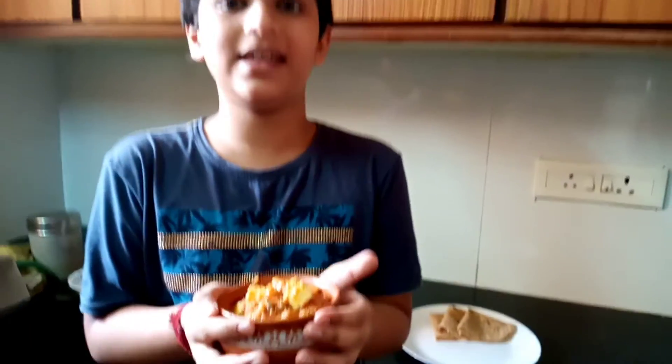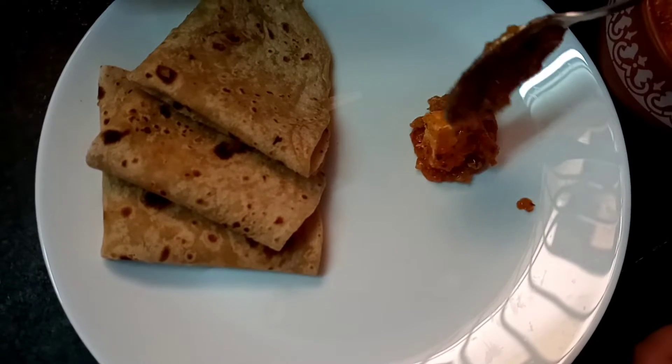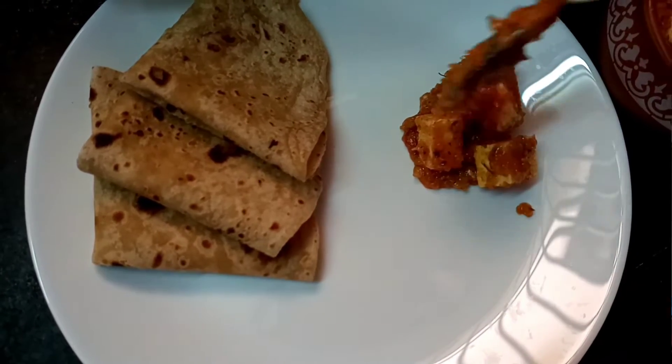Hi friends! I am going to make my food for the restaurant. I am doing food for the restaurant. I am going to order my first class.